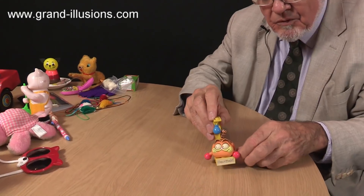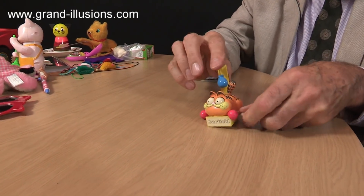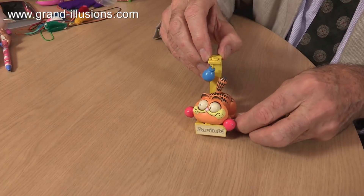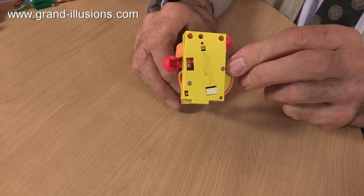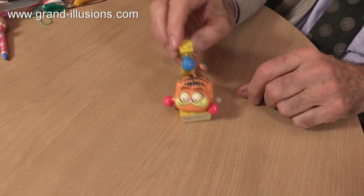Sekiguchi made a number of wonderful wind-up toys. This is Garfield, who's supposed to be bashing away with his tail on a boxing ball, and his hands — well, they don't move much anymore, but in the early days his eyes moved. You see, the eyes are still moving too. Sekiguchi made beautiful wind-ups over the years, back in the 1980s, so that's a really precious one.